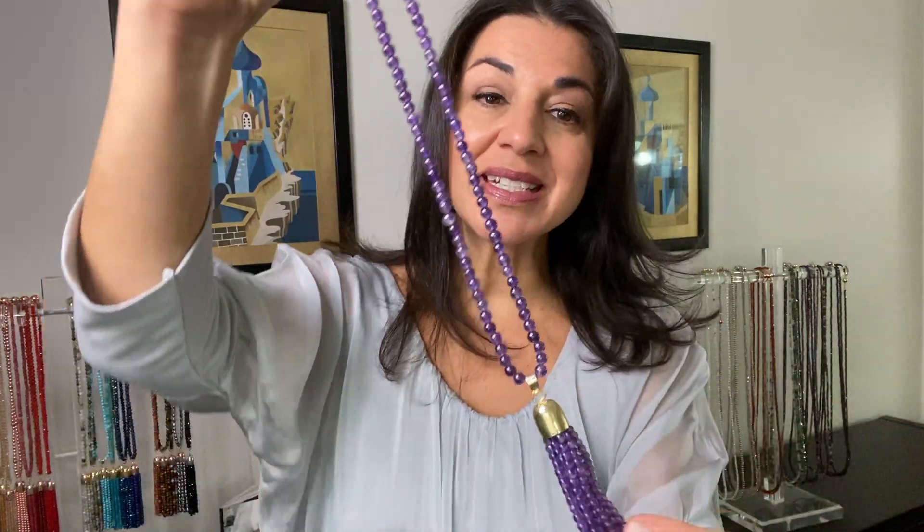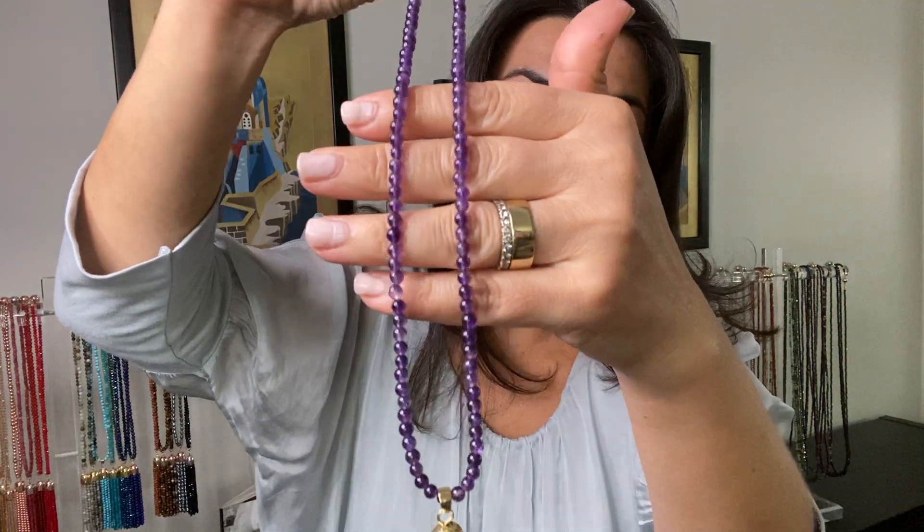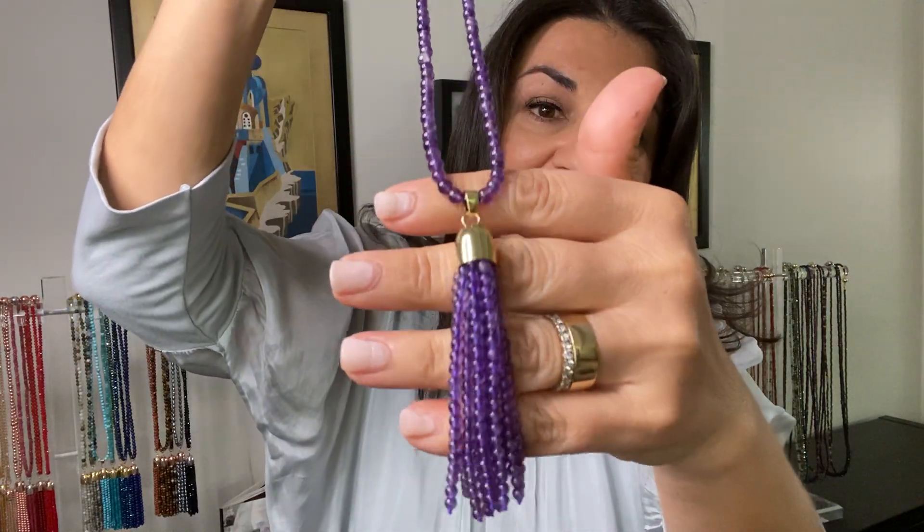This is the stunning amethyst tassel in our limited edition range. Just beautiful. All of our tassels come on a single strand, so they are a necklace by themselves. That is the tassel there — the entire piece.